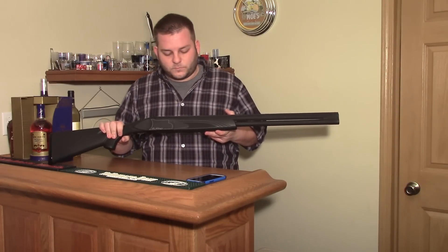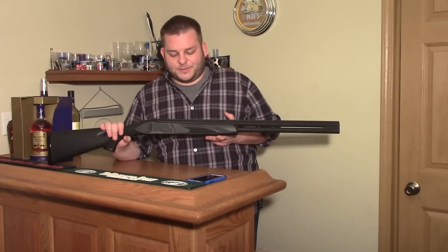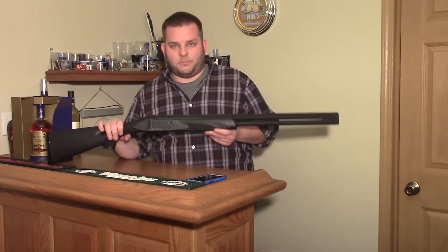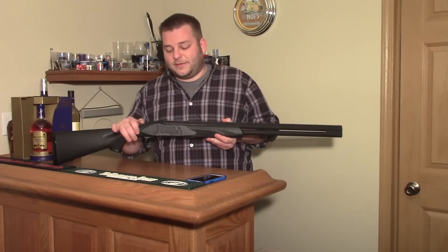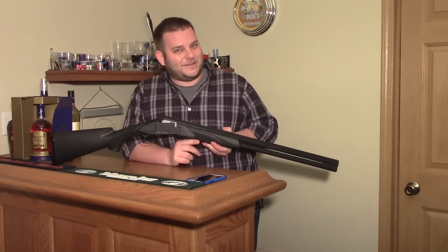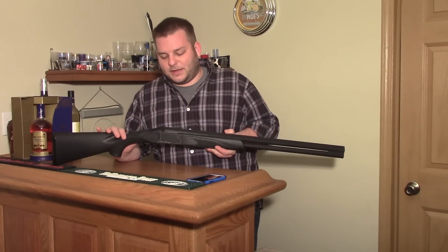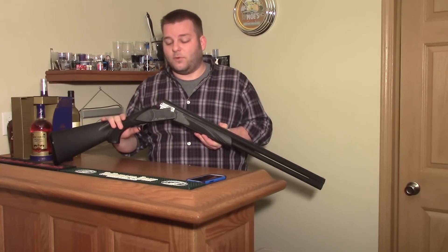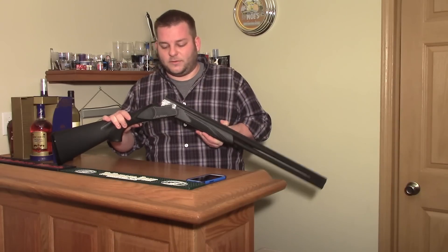I was looking for an over-under because when I shoot trap, we have some interesting rules at the range I go to as far as what you can load. You usually should only have one round in your gun, which on a break action is super easy — you just drop one in. With a pump, it's difficult. It comes into play when you're playing games like Annie Oakley, where if someone misses, you can pick up theirs. Sometimes you need two shells, sometimes one, and sometimes you have to move and rotate quickly, so you need to unload your gun fast.